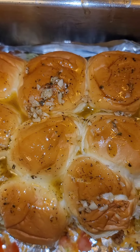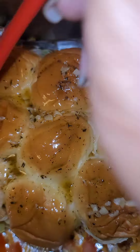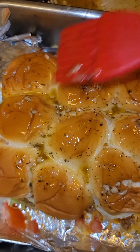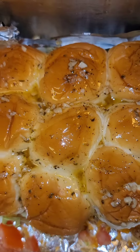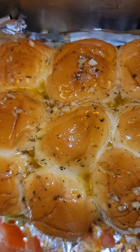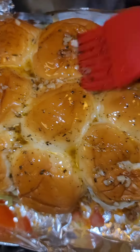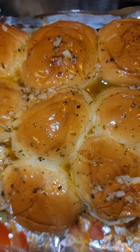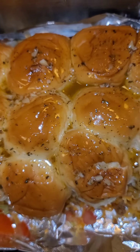Sorry y'all, I was focused on getting that butter on there. I got the oven preheated at 370. Cook for about 10 minutes — let the top get nice and crisp with all this good butter on it. Throw it in the oven for 10 minutes.